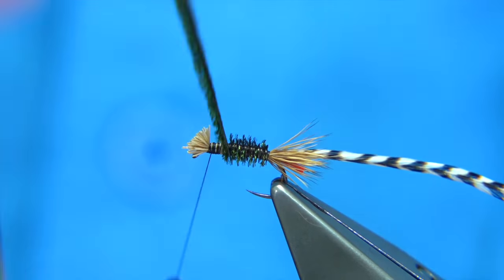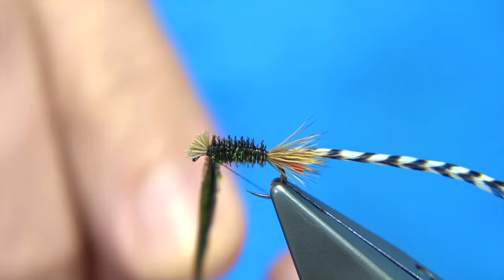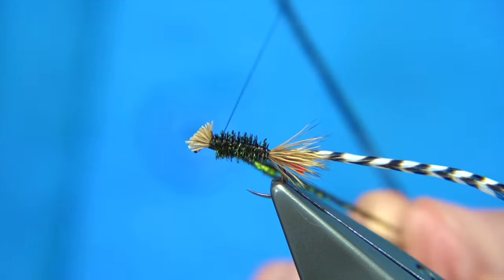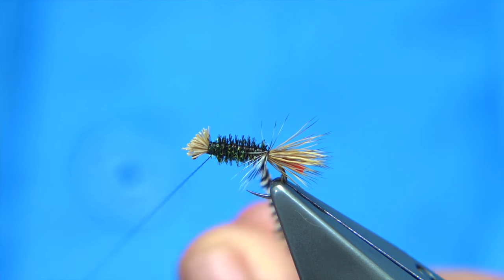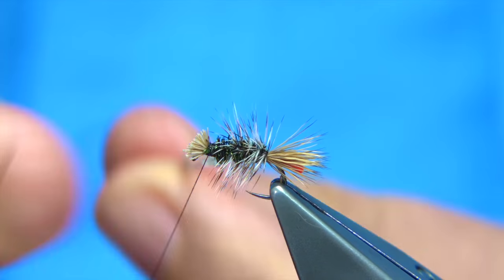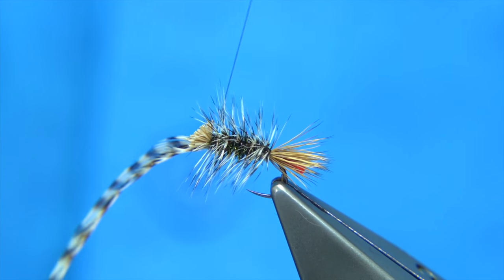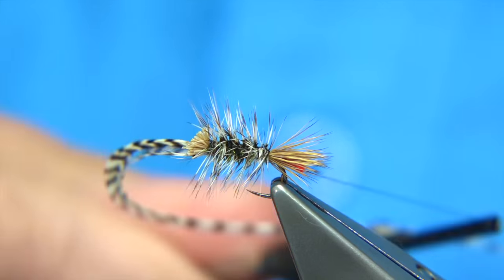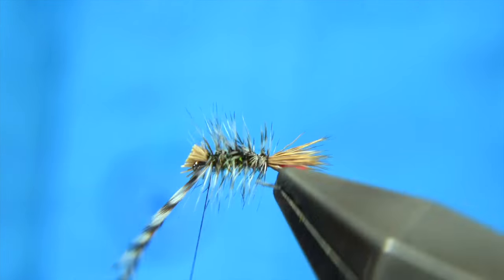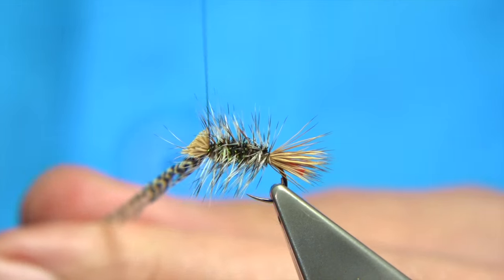I'm going to wind the peacock herl towards myself, using the hackle as a rib to help hold everything together. Cross the thread a couple of times, cross the herl and then one turn on the hook, and trim away the excess. As you wind the hackle up, you want the inside of the hackle to face towards the eye so you get the natural curve coming up, then wind the fly all the way up and catch it in. You could run the thread down the body and back up to protect and secure the hackle fibres, though these hackles are nice and strong.